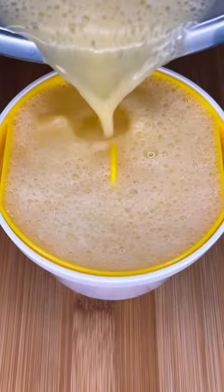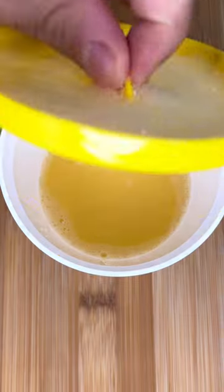We'll give them a good mix and run the mixture through the built-in strainer. Throw that cap back on it and microwave it for 2 minutes.